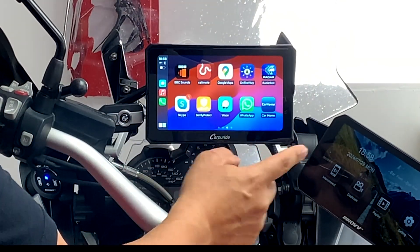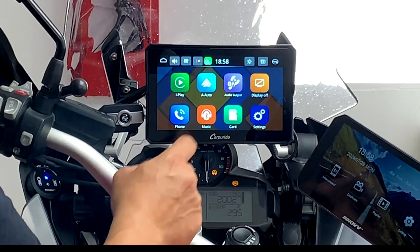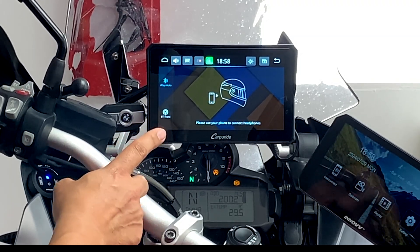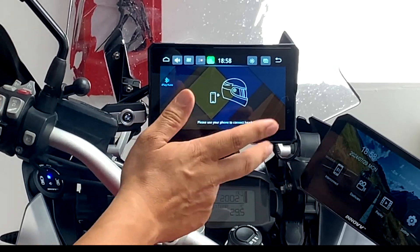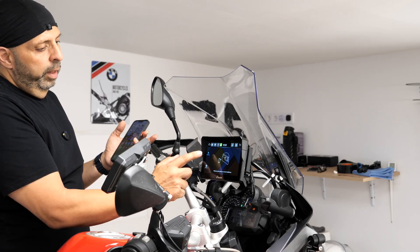First of all we need to find this button here — Car Home. Go in there, then go to Audio Output and make sure that you select iPlay Auto and not BT Trans. If you select BT Trans, everything usually works apart from navigation commands, and I don't know why that is but that seems to be the way. So make sure that iPlay Auto is selected.